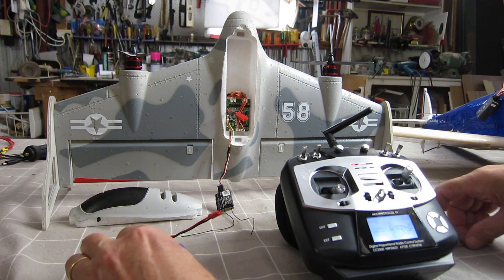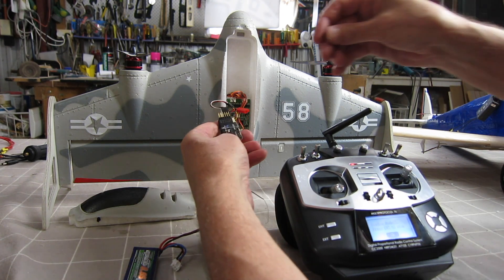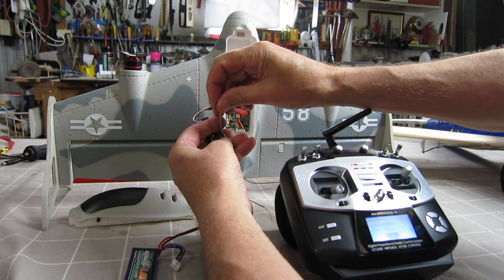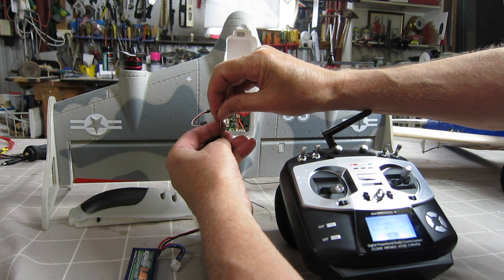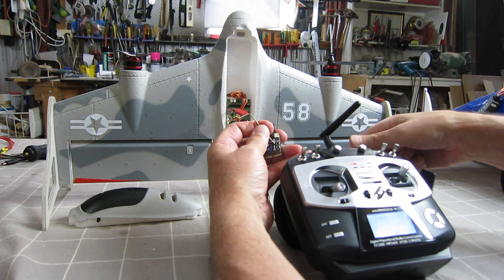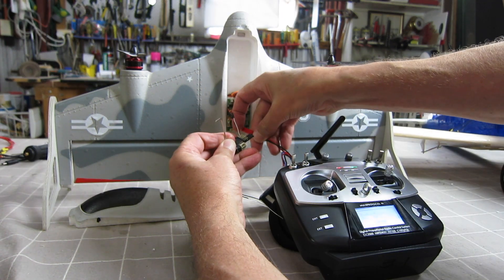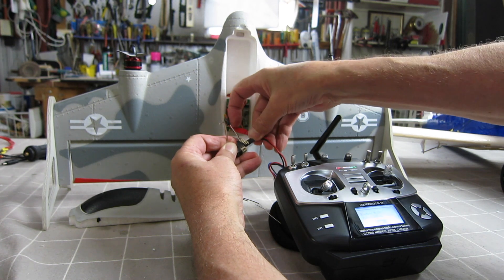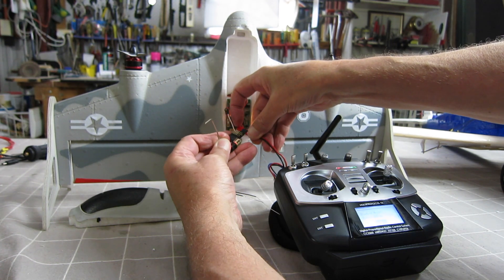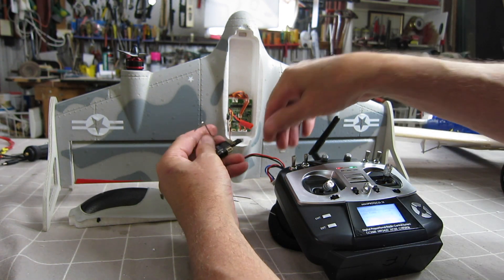Now is the time to bind the radio. Hit bind, then hold down the bind button — a bit tricky. It helps to have a switch to do this. It should be bound now.